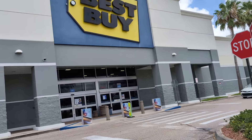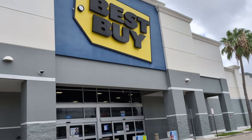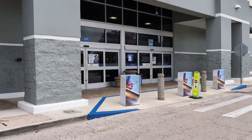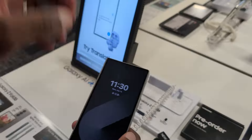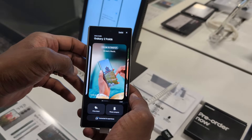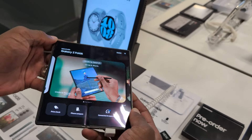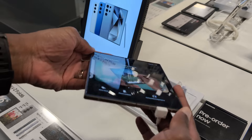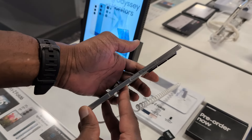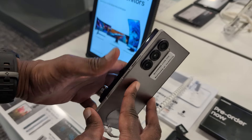I'm a Pixel Fold guy, and I'm looking to see improvements with the Z Fold 6's screen and also the crease. This is the sixth generation of their foldable smartphone and the Pixel Fold is Google's first-gen smartphone — there's nothing that's vastly better than what I have. So I'm going to do a little comparison in my local Best Buy just to see and get a feel of the device.